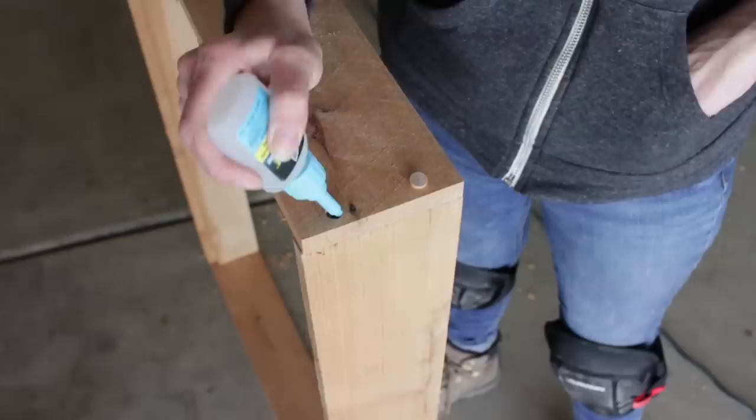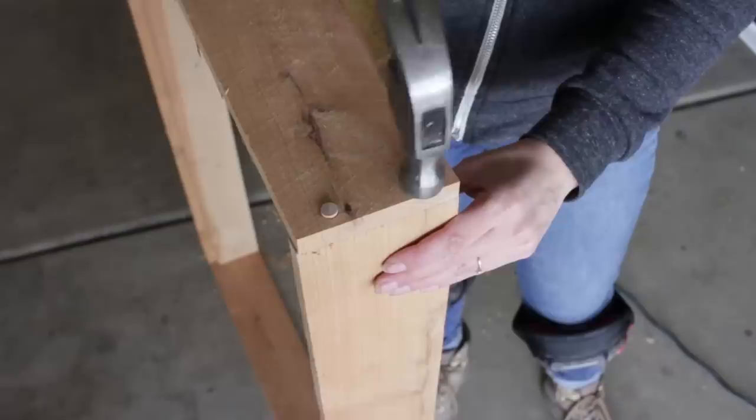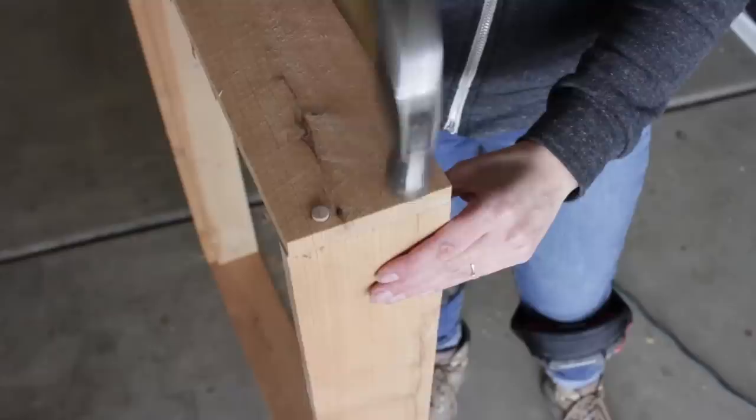To cover the screw heads, I filled the countersunk holes with three-eighths inch oak wood plugs. I should mention that if you plan on using this table outdoors or in a moist environment, you need to make sure that you use galvanized or non-corrosive fasteners.